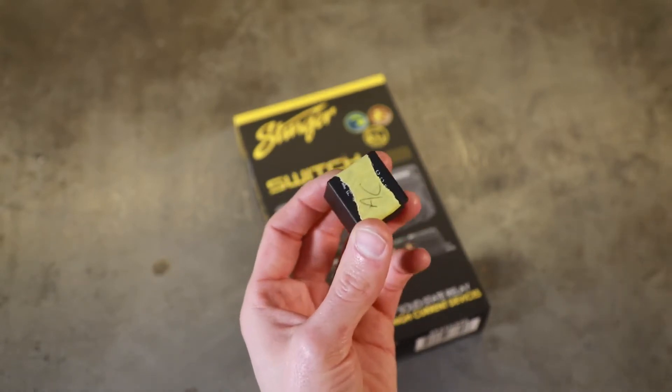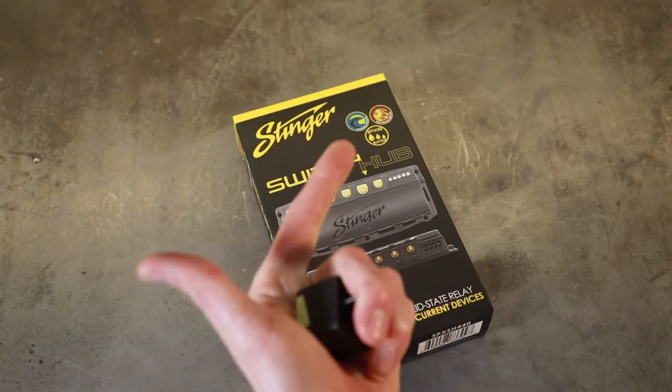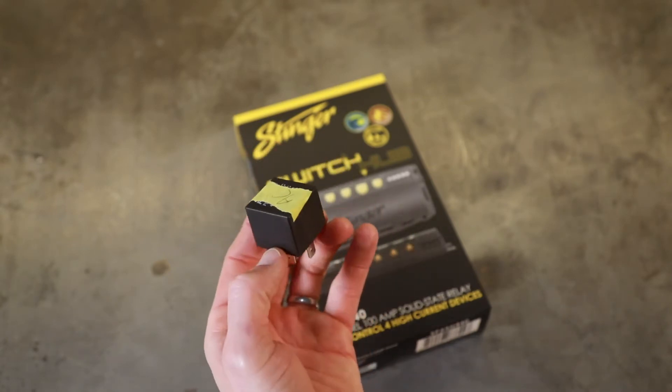You use these in your car to switch on high-power items. We're going to be using it to run our fans as well as a couple of lights — stuff that you don't want to have that much energy running into your cab.